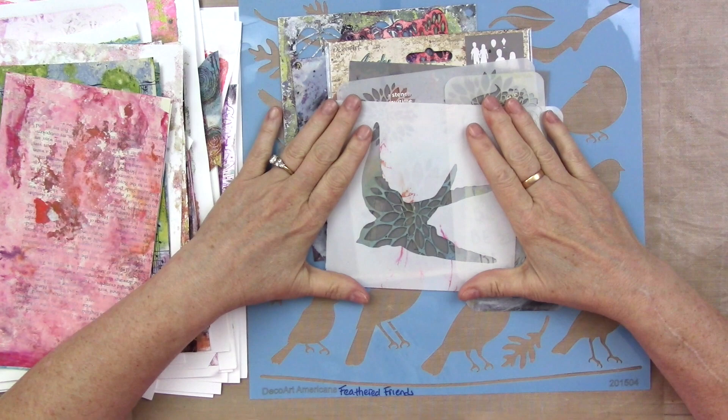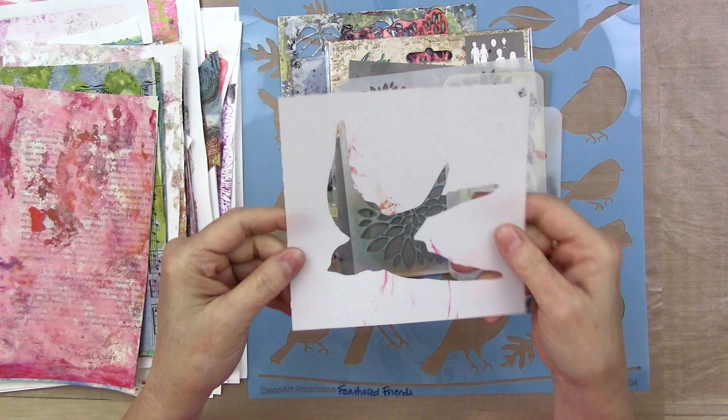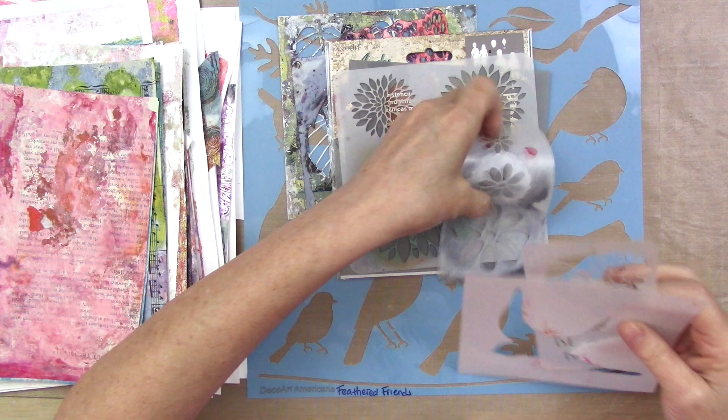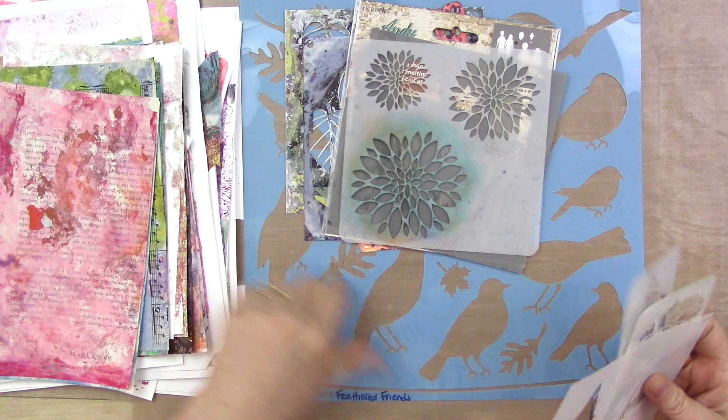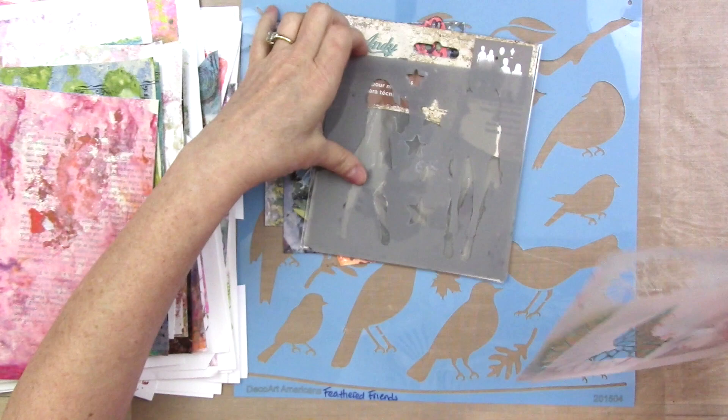You're going to need some stencils and you're going to need some that have a really open design, like these. If they're too fussy, you may get just really tired of all the tracing that you do. These are good and easy. You can tell at a glance if something's going to be easy to trace. This one is a little bit detailed, but the shapes are easy.